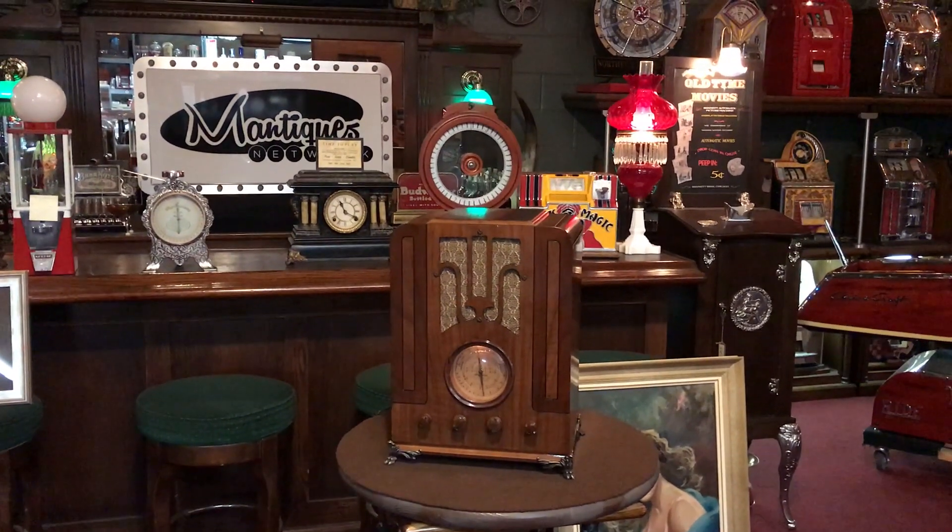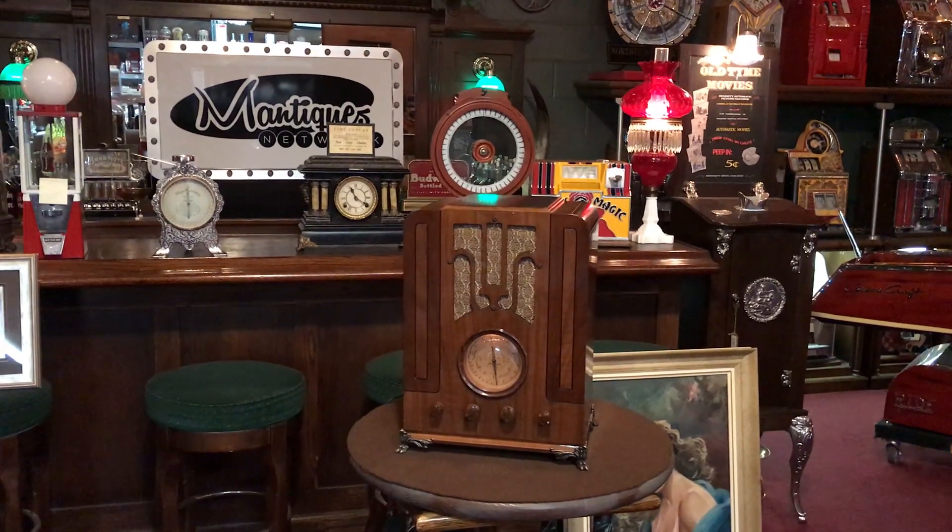So if you are a collector of radios, this might be right up your alley, or if you're looking for something vintage to sit in your office that looks great, this might be for you.